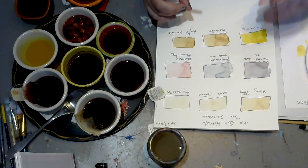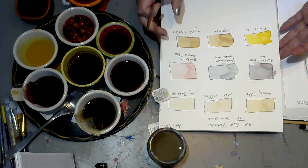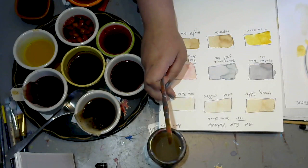I did do my swatch on nice 140-pound watercolor paper — that's what I always look for when I'm looking for paper to paint on. But that doesn't mean you can't do a painting if you don't have watercolor paper. It's just my preference. If you have it, use it; if not, just use what you have.